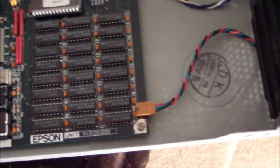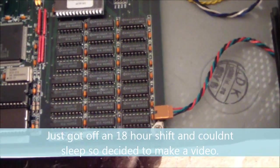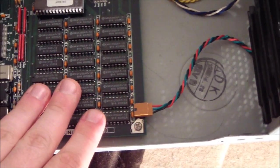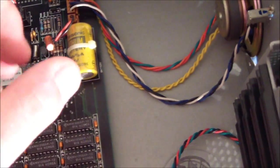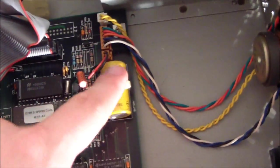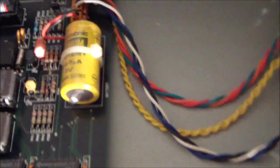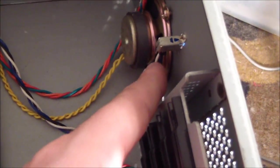Here's the built-in RAM — 640 kilobytes built into the motherboard. And here's the battery — it's not a nickel-cadmium battery, it's actually a lithium battery, but instead of a coin type it's like a traditional battery form factor. This looks like the original one and it hasn't leaked — still looks like it's in really good shape. We actually have a real speaker too, not one of those little piezo speakers.